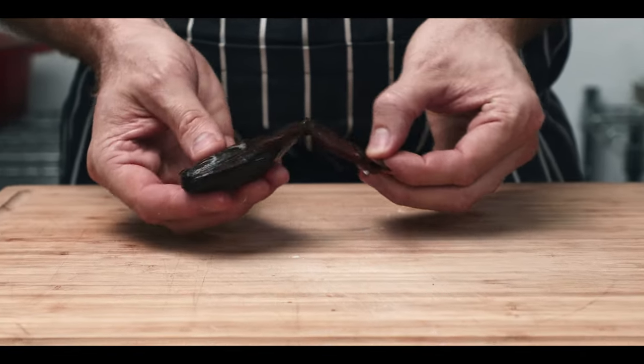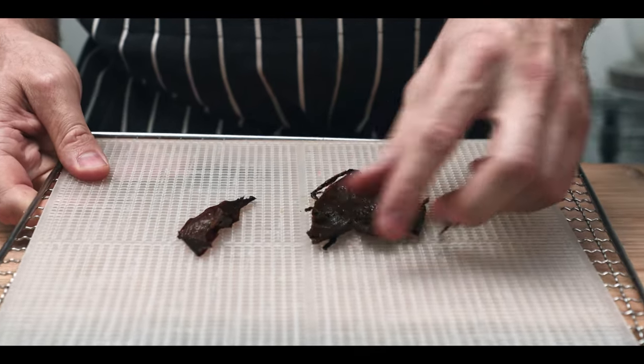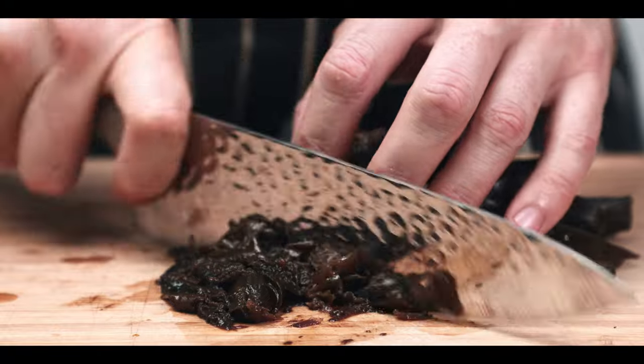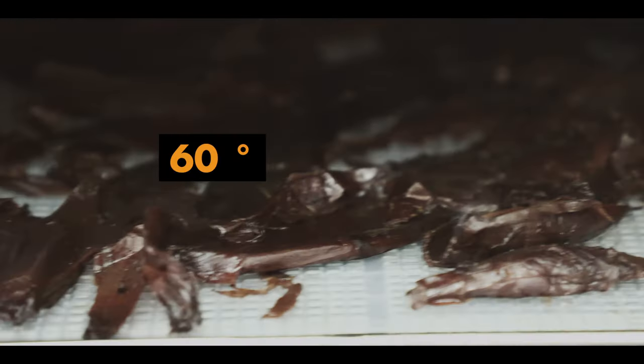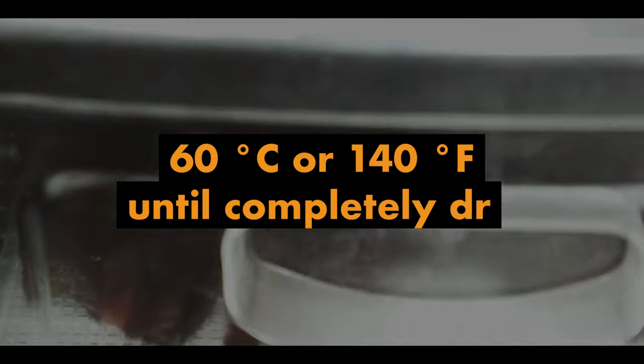Remove and discard the root. The tough outer layers will be used for something special — remove them and lay onto a dehydrator tray or a silicone-lined baking sheet. Collect the inner parts and chop them up indiscriminately but not too fine. Whack the skins into a dehydrator or oven set to 60 degrees Celsius or 140 degrees Fahrenheit until completely dry.